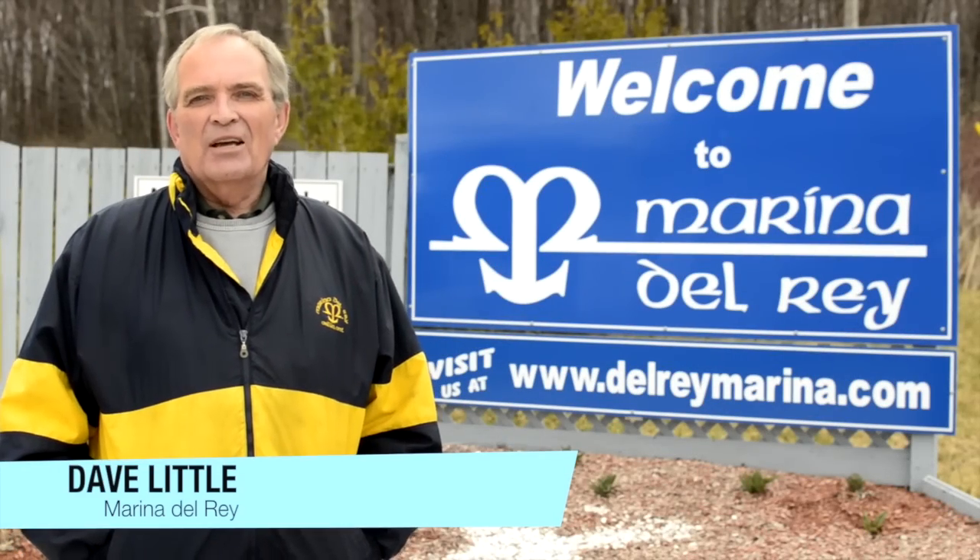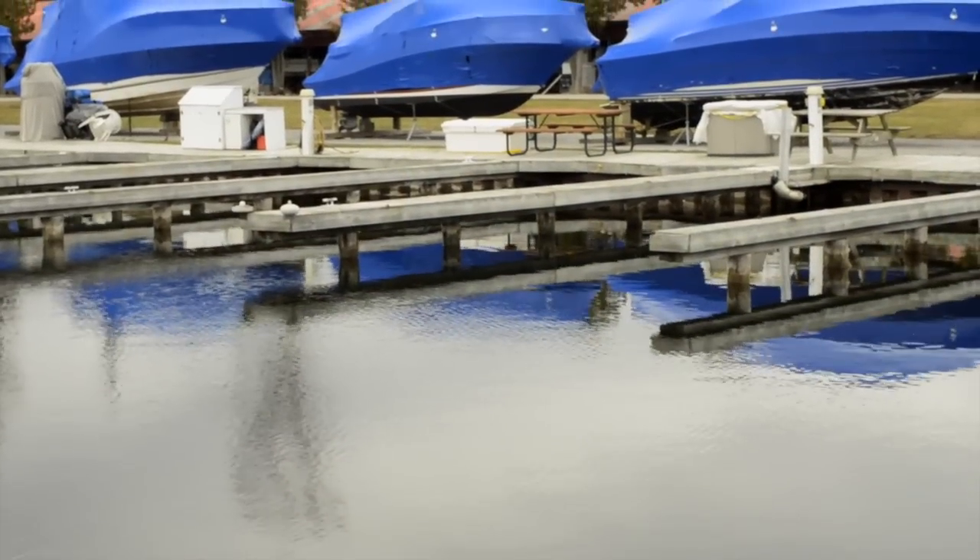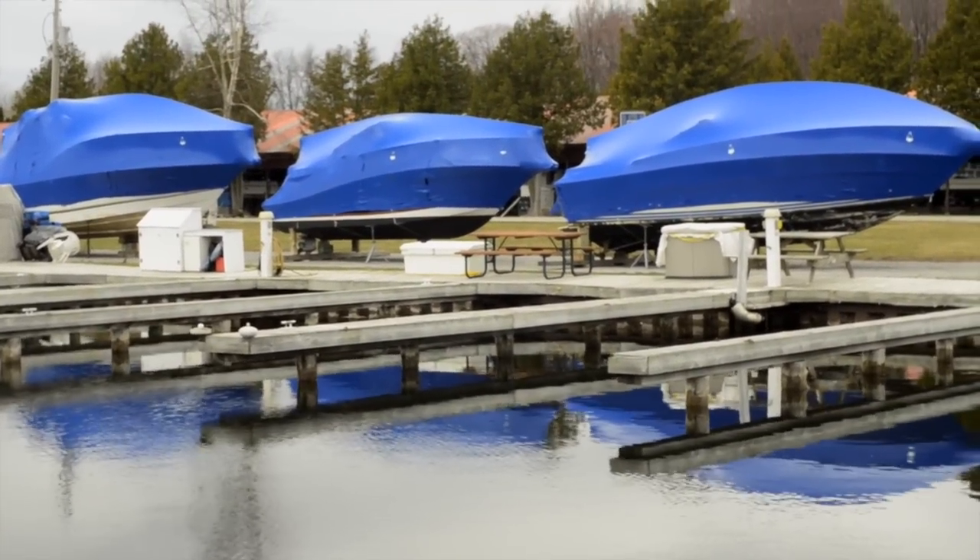Hi, my name is Dave Little and welcome to Marina del Rey on beautiful Lake Simcoe. Today we're going to be discussing the benefits of shrink wrapping a boat at Marina del Rey.